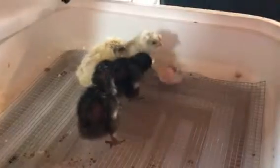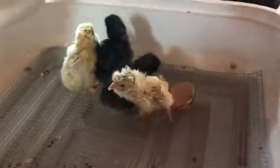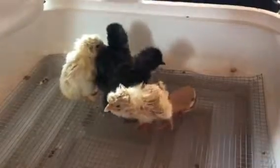What we're going to do is take these out and put them under one of our broody hens who thinks she's going to incubate eggs — we'll surprise her. She'll wake up in the morning and she'll have babies. If everything goes well, she will take care of them and raise them as if they're her own babies. I hope you all have a wonderful day — please like and subscribe.